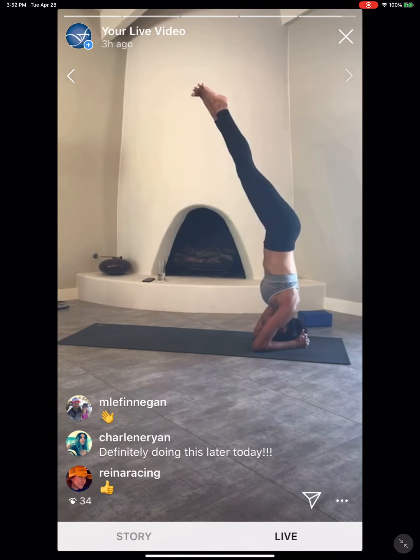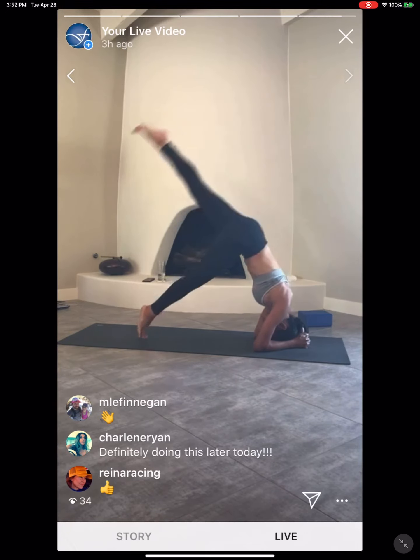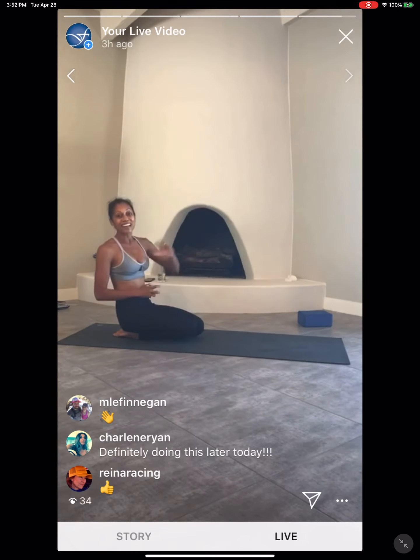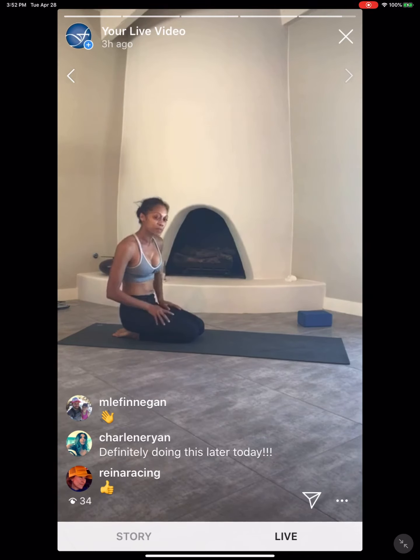Press all the way through the forearms into the mat. Engage the legs. Find some breath here wherever you're at, wherever you're working. Do it with strength, do it with integrity. So often we focus so much on finding that end goal — the headstand. Don't forget about all of the process, everything that it takes to get there. Don't worry about where you're at versus where you think you should be. Just be there.